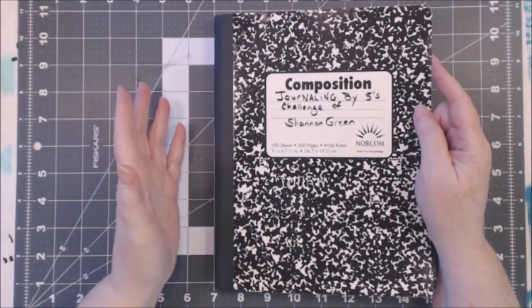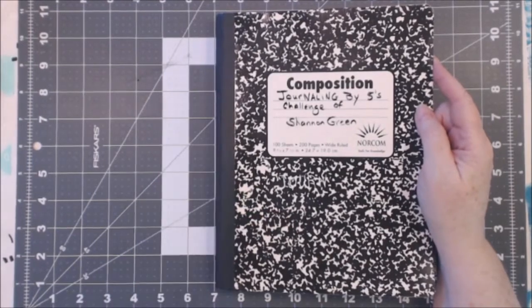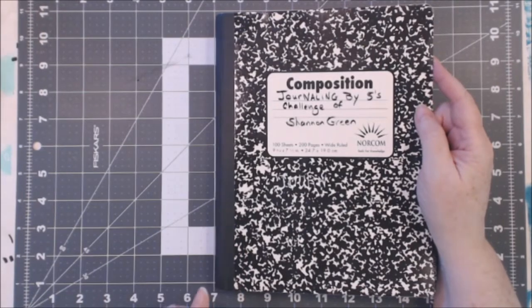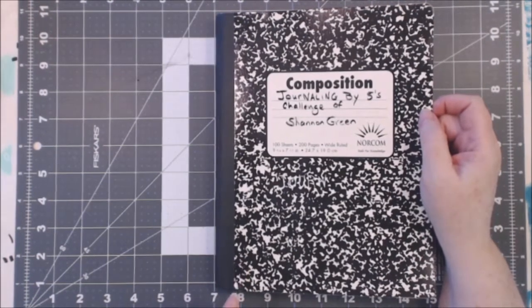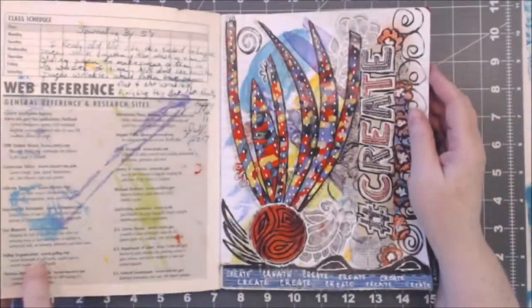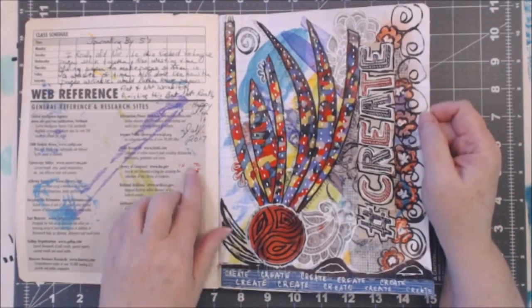This is called Journaling by Fives and you really have to watch her videos to see what she's talking about, because it's building up journal pages in layers. They've changed it some and now they're doing it called 'deconstruct,' which means it's not done in one book at one time. Anyway, this is my Journaling by Fives challenge book — I did this back in July of 2017.